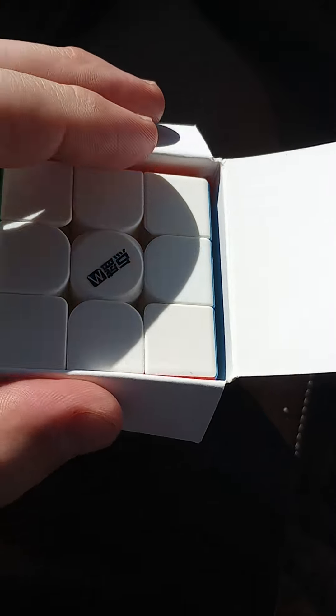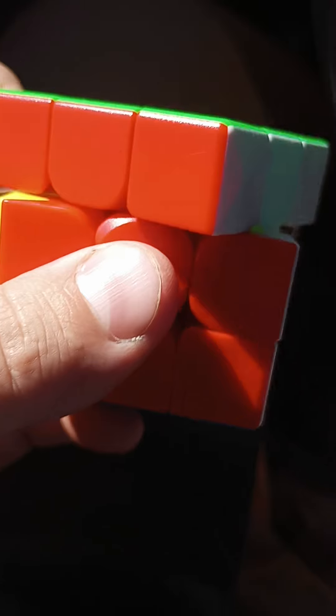So this is what it looks like. Let me get it out of the box here. It's not too bad, but it just feels kind of cheap.